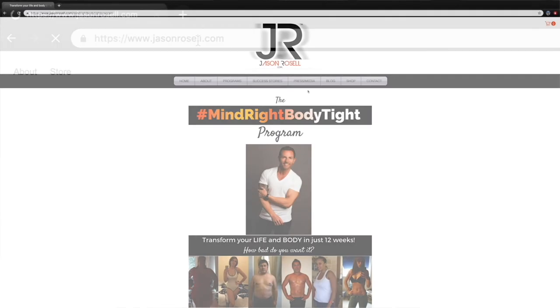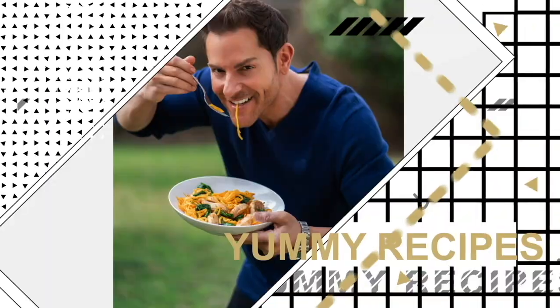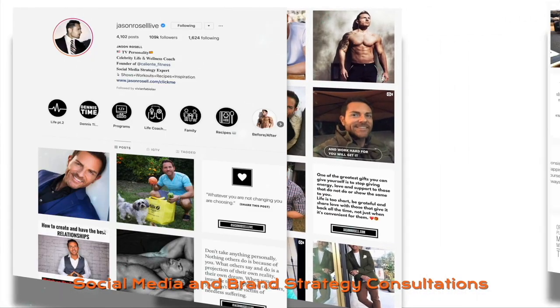Follow me on Instagram, Twitter and Facebook for more weekly tips. But most importantly, share this with your friends and family, and visit my website jasonrozdell.com to get my free fat loss e-book, The Five Rules to Burn Fat. Check out my DVDs, my healthy recipe books and much more.